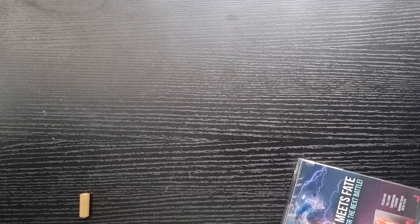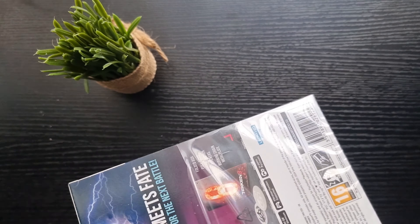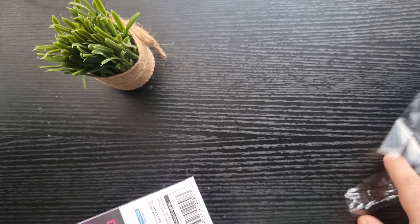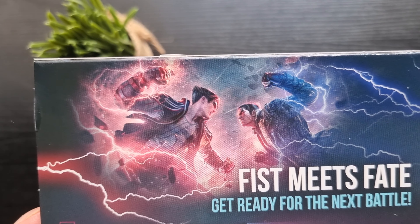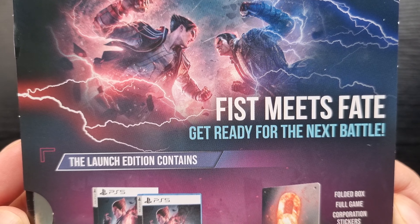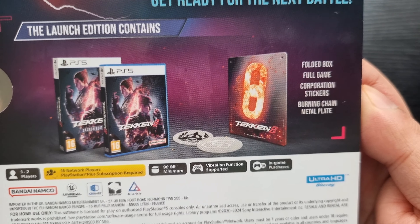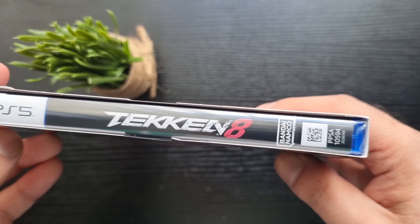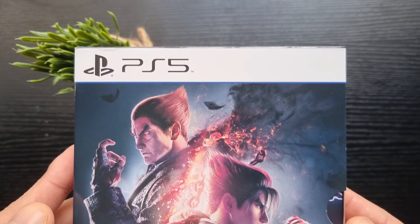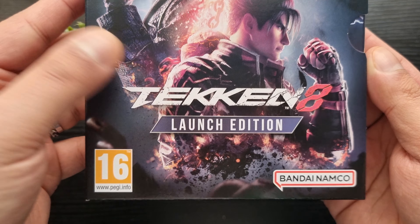Right, put the knife away. There we go, nice and slowly — do not want to rush this piece of art. Right here in 4K 60fps on the AMR channel. Look at the details — this is what my launch edition is gonna include. 90 gigabyte minimum, you can tell it's gonna be a quality game.